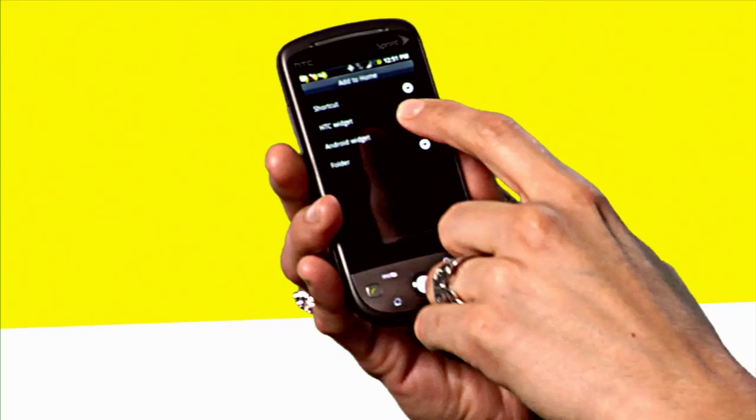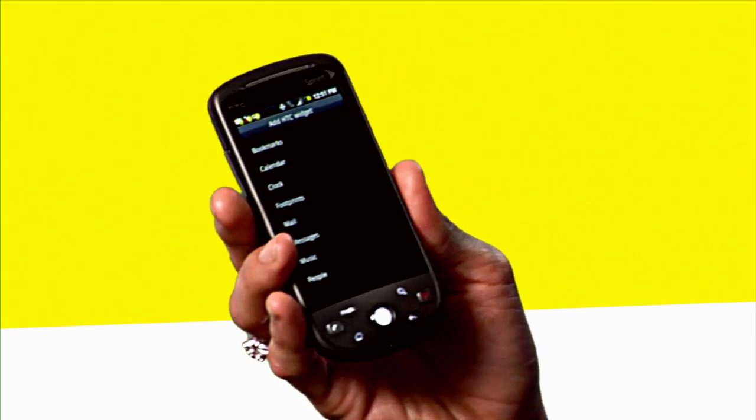You go to 'Add to Home' and you're going to click on 'HTC Widget'. Now you get several different options like bookmarks, calendar, clock, and so on and so forth. In this case I want to add a clock.